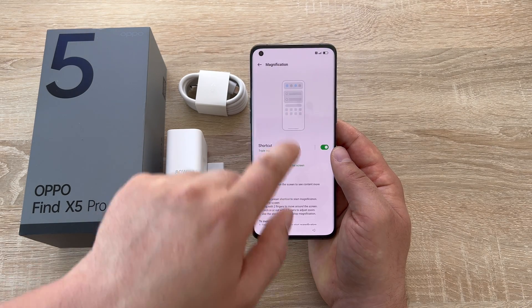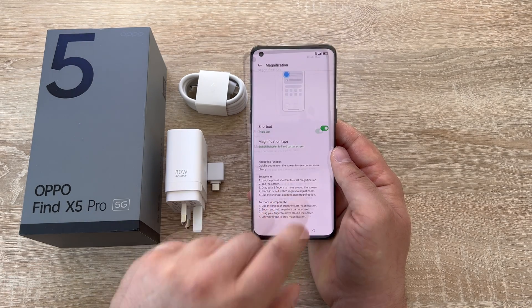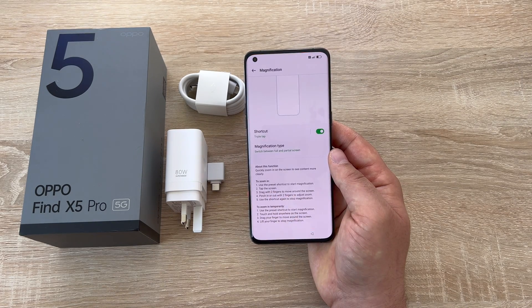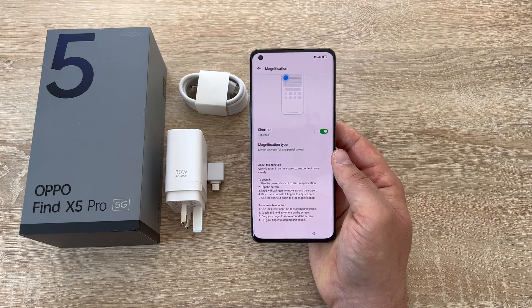Our first option is tap to zoom. Toggle this on and then tap three times quickly on the display, and as you can see that jumps in and out and magnifies very quickly for you.